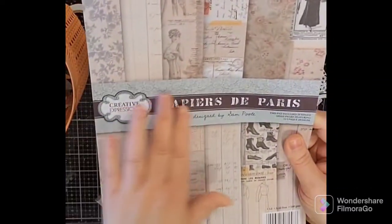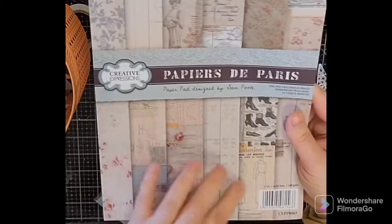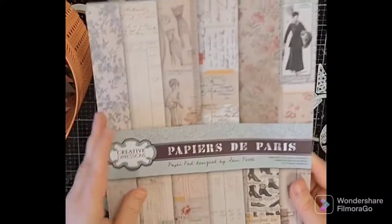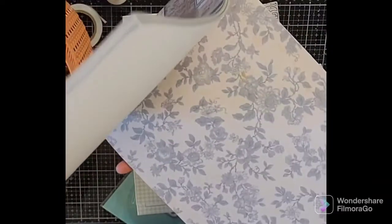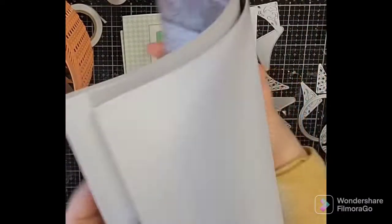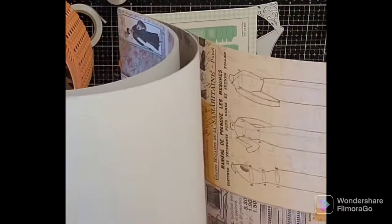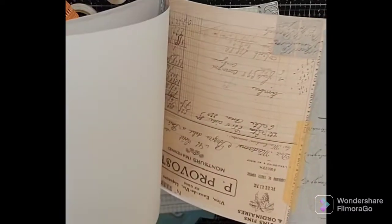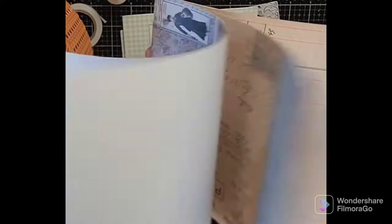This is from a different set — the Papier de Paris, Creative Expressions, in A4 size. I'm in the US but I actually like A4 because it gives room to make envelopes and things. Look how pretty that is — I love it. I used to sew professionally so I love that Gibson Girl design. Beautiful florals — it's a really nice paper pad.